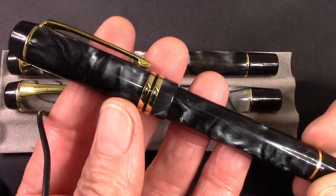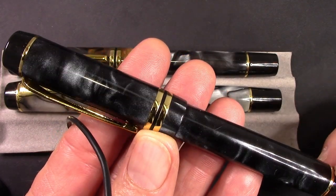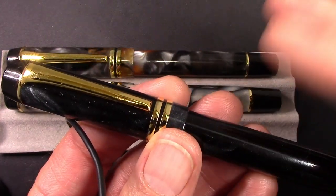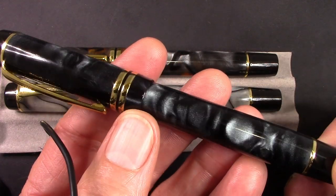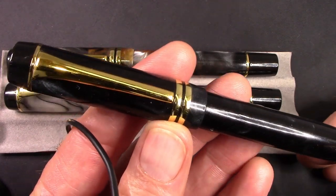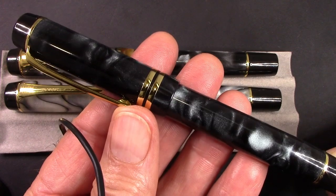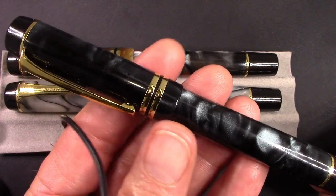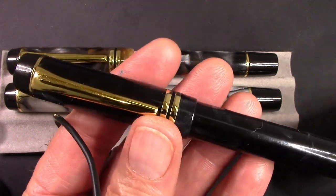And it has that 180-degree chatoyancy to it. The rod apparently was done in a sheet at some point in time, and the pearlescence material is in a certain orientation. So if you look at the pen one way, it looks like pretty much a black pen. But as you turn it around, there's a party in the back — and there's definitely some very interesting chatoyancy going on.